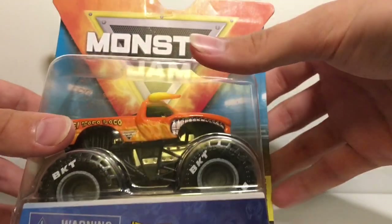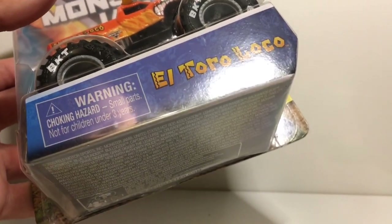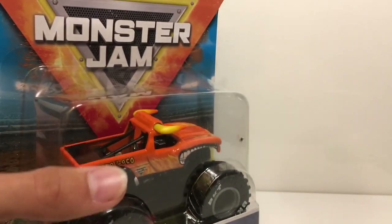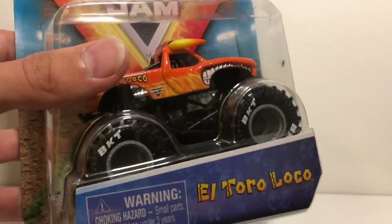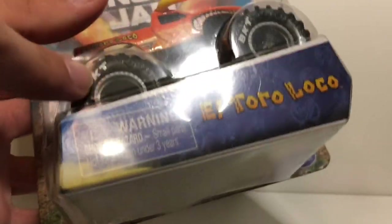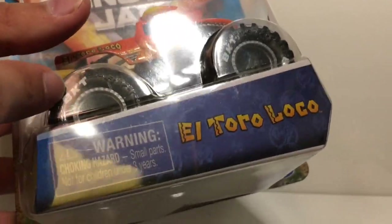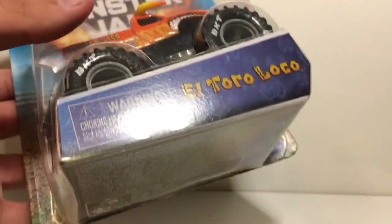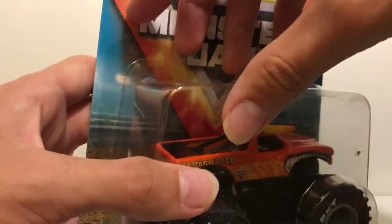We're going to turn the first one around — here's the first one. This is the El Toro Loco, the one with the BKT tires from Mix 10. This is the variant. We got one from the doubles pack last year — it didn't have BKTs and had black wheels with orange trim. This one just has gray wheels but has BKT tires. Let's take this out of the package and take a quick look. There's not much new about this truck other than the wheels and tires.